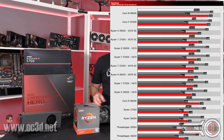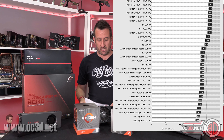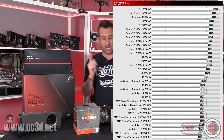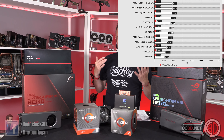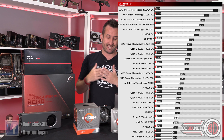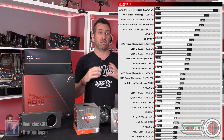Moving on to Cinebench — I'll pop a couple of graphs up filtered different ways. You can see the single-threaded stuff first, then sorted into multi-threaded. AMD has done incredibly well. In single-threaded they don't quite top the graphs, but in multi-threaded look at the company they're keeping.